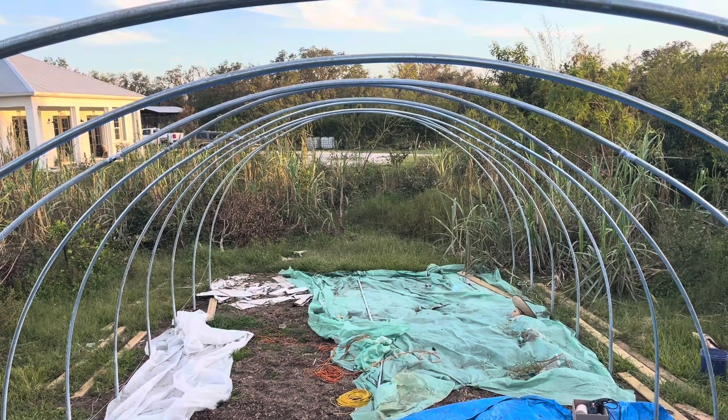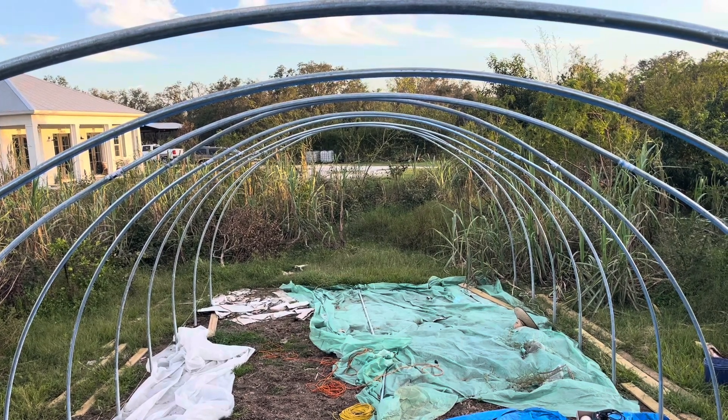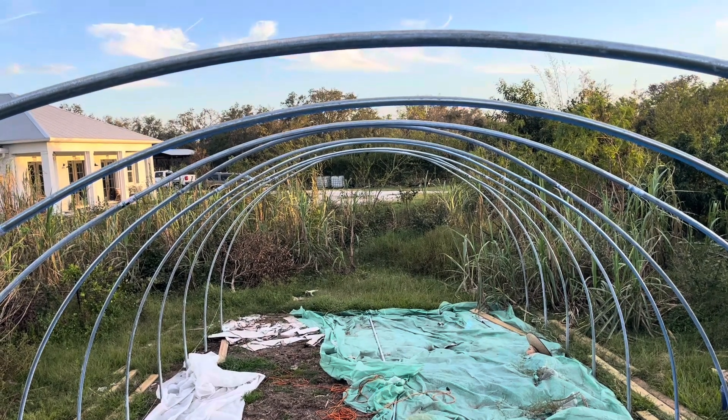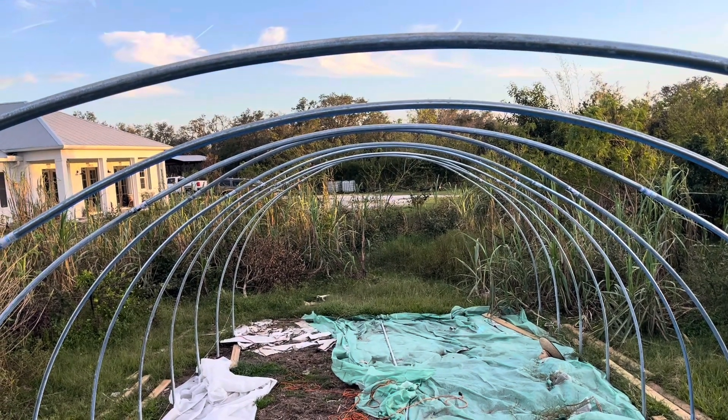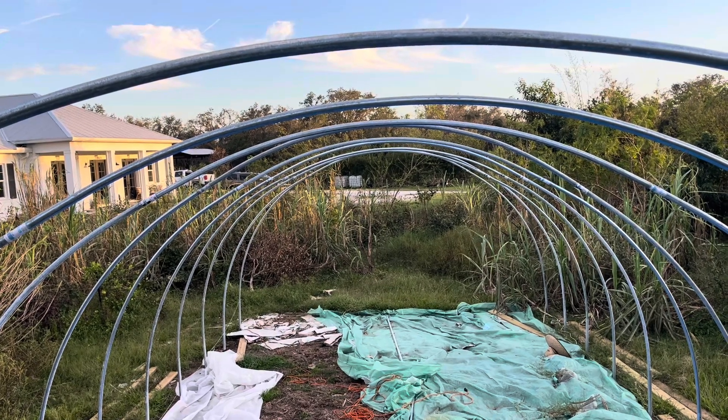I'll get the tape measure and make sure — it's supposed to be 10 foot something or other — so I'll make sure they're all the same height. But to me they're not looking too bad. Let's see what happens when I put the ridge pole on.